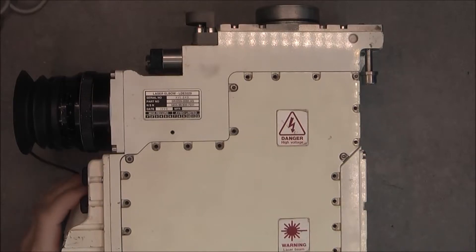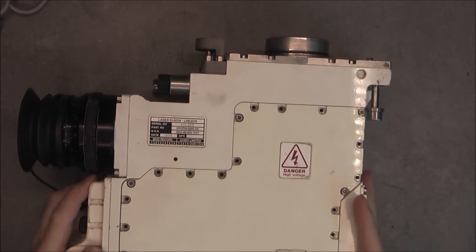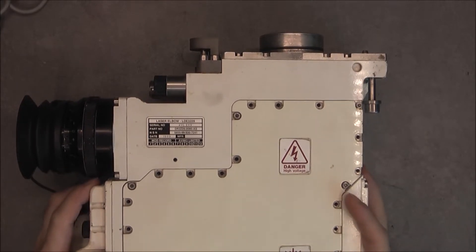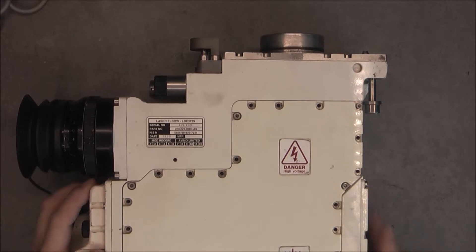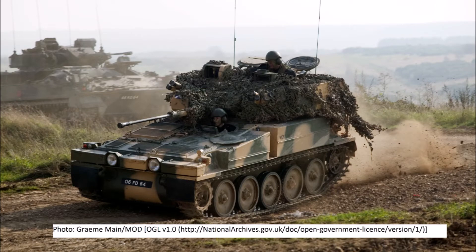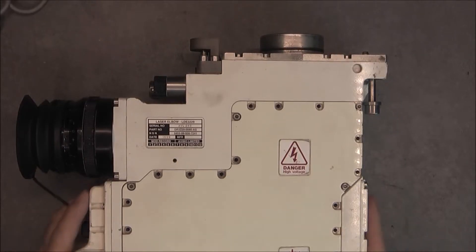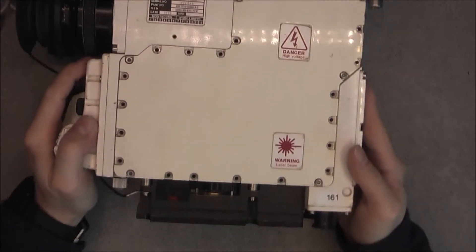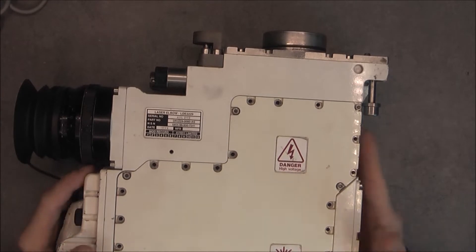Hello, for today's teardown we have the laser elbow daylight laser sight from apparently a Scimitar light armored reconnaissance vehicle, which looks like this. It was a lucky eBay find — very impressive piece of equipment, very heavy, something like eight kilos.